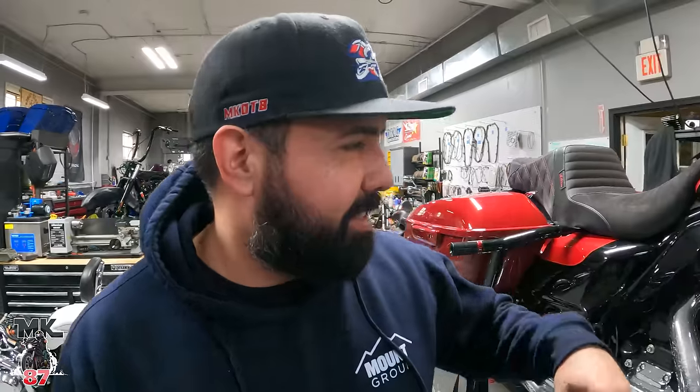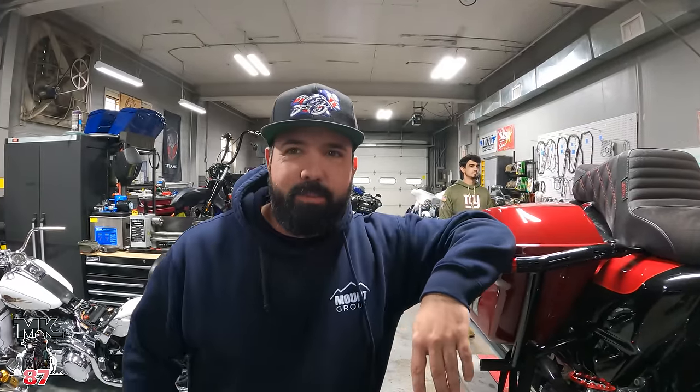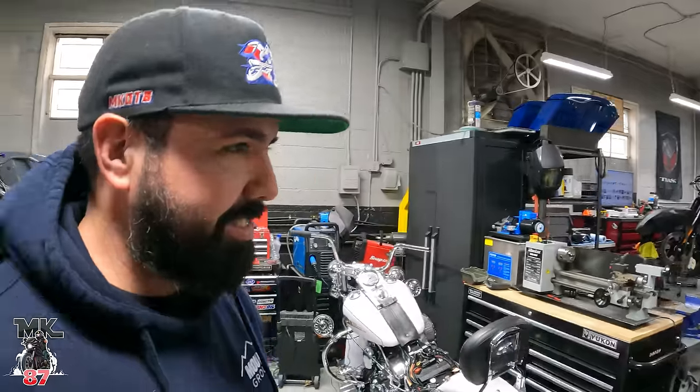Look who showed up today! I'm here every day. Can we show everybody your bike? What are we doing to your bike?